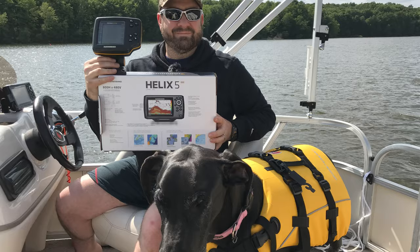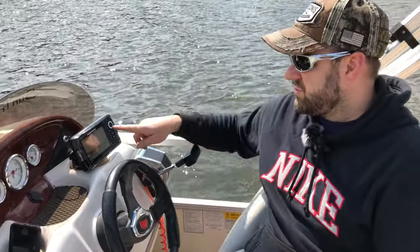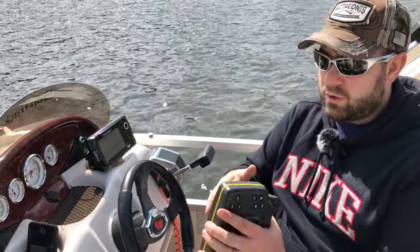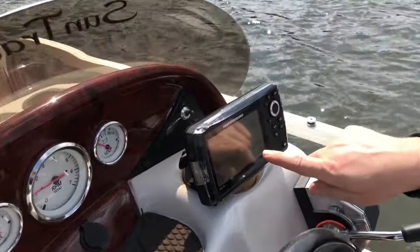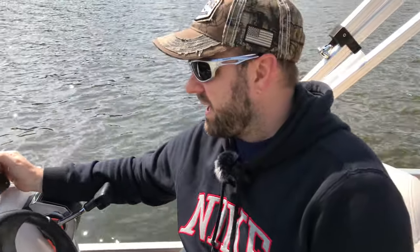Mainly I wanted to let people know: if you've got one of these Wide Eyes or the Wide Eye 100 and it stopped working, there's a good chance the same connections can be used with the Helix 5 — same brand, Humminbird fish finder. This does a lot more than the Wide Eye did. I've got charts on here, I can see the lake I'm on, the pattern I've traversed throughout the lake, and I can chart my location.